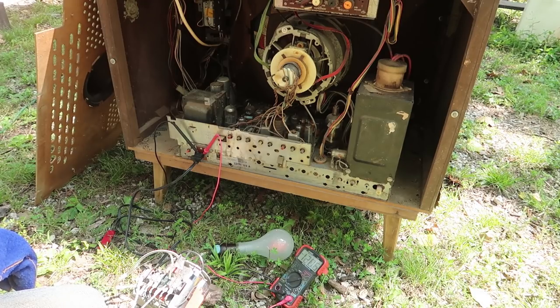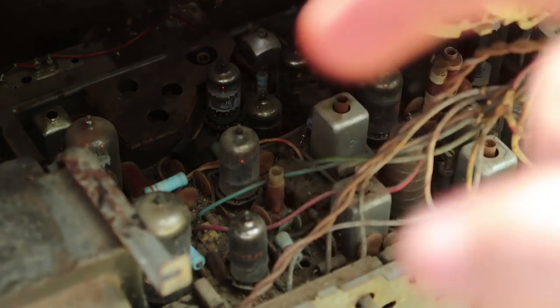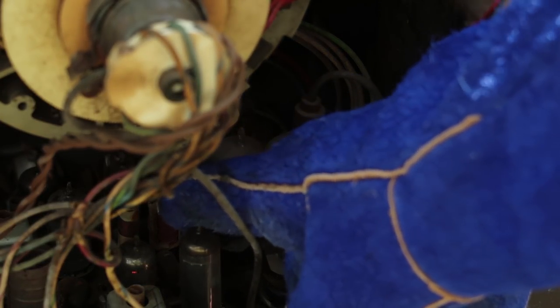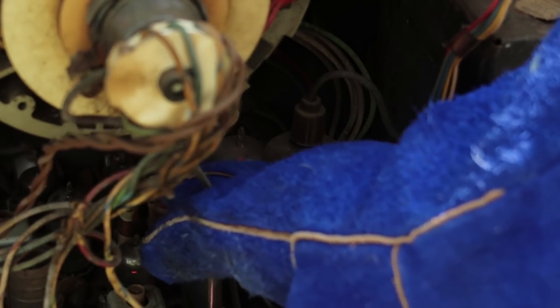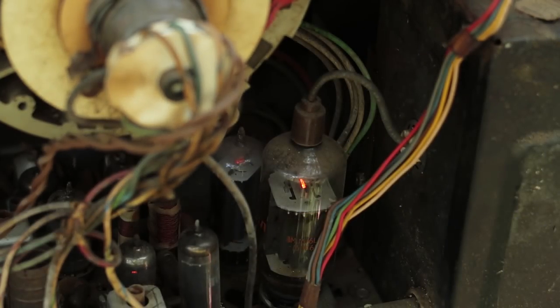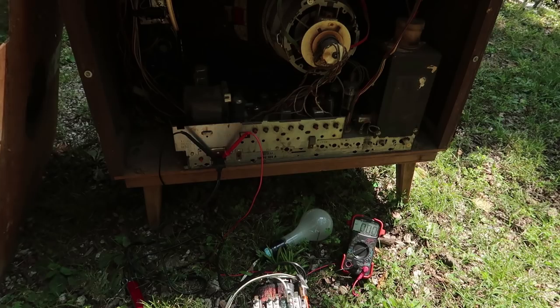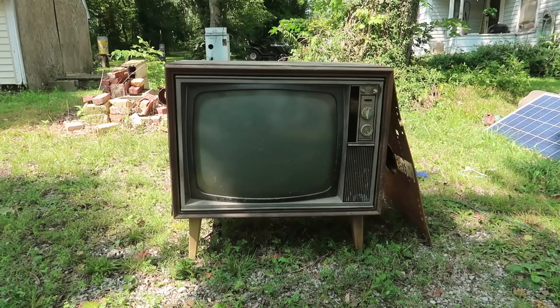We're at 120 volts — I don't feel like going over that. You can see that tube's up, that one's up, and those two as well. It doesn't seem to be pulling much power, so I think there might be some electrical issues in here. In that case, I'll have to wait until I have a proper workshop built to really take this apart and look at it.